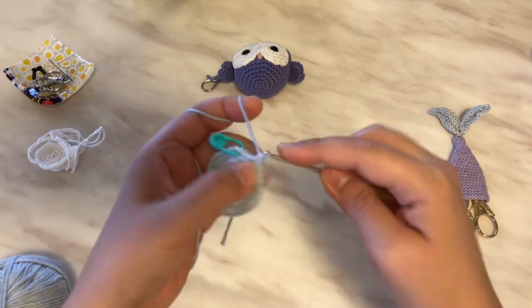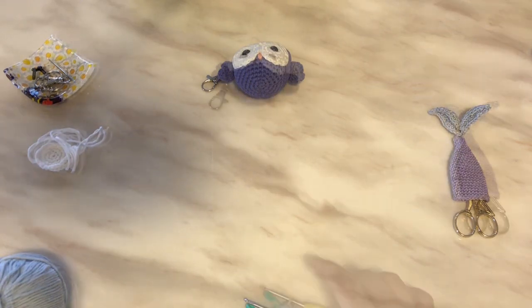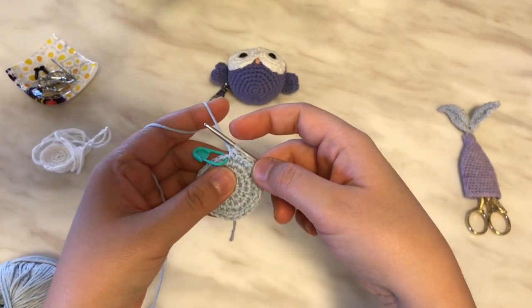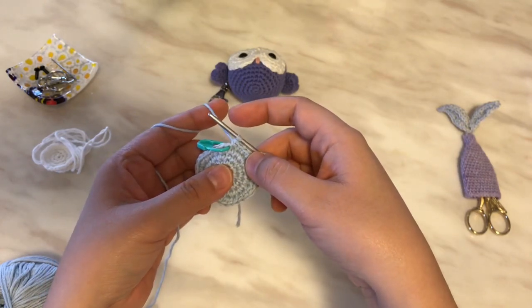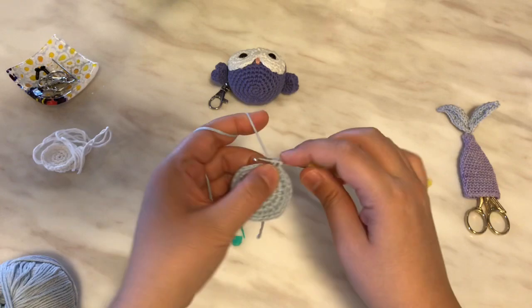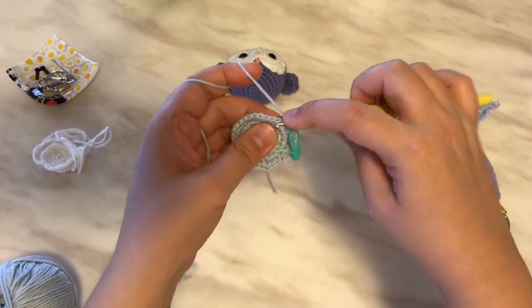I think I need to invest in a proper tripod — I'm just hanging the camera over and it's shaking a bit. I'm going to pause and secure it so it's not so dizzy to watch. You should have finished your last round, which was an increase and single crochet in the next three stitches. We're going to do one more increase round: increase in the first stitch, and single crochet in the next four stitches.